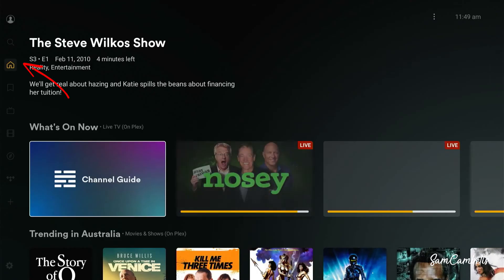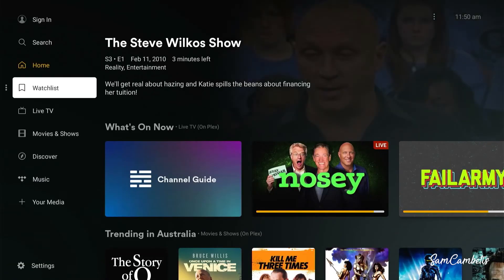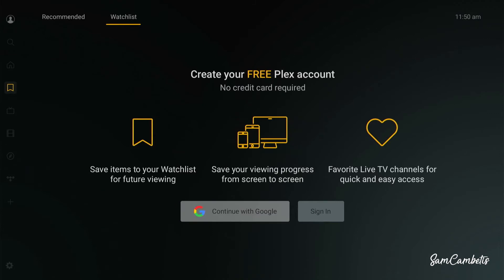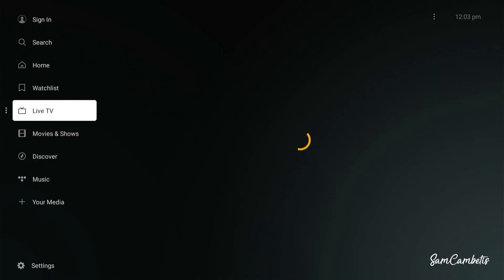The first thing you'll see is the home page. Navigate across and down — here you can see the Watch List, which is available if you're signed in. Then we want to navigate over to Live TV.